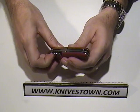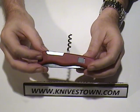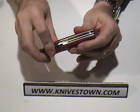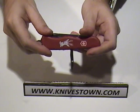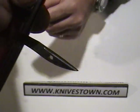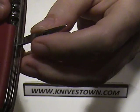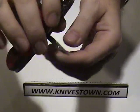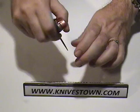On this side we have a corkscrew — no bachelor should be without — and a reamer. That's got an edge on it on the side as well, so it can be used for drilling and reaming.